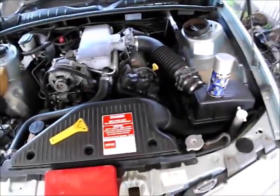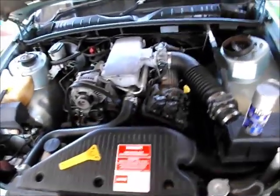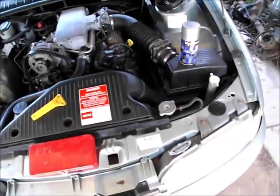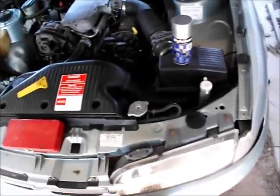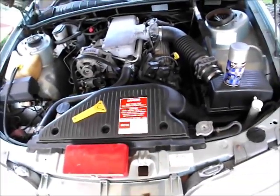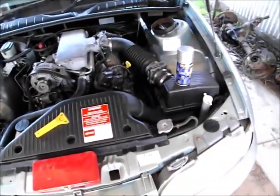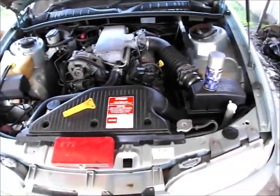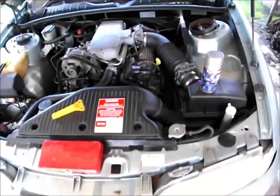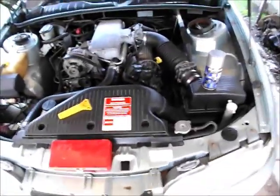I cannot stress enough the importance of replacing thermostats and radiator caps. If the thermostat and radiator cap are older than you can remember replacing, or every 12 months — it doesn't matter what condition the cooling system is in. When you change your coolant, you should change the thermostat housing gasket and the radiator cap. Do I recommend leaving coolant in the car for 100,000 kilometres or two years? Absolutely, unequivocally, no. That's too long for coolant to be in the cooling system. I want you to change your coolant, radiator cap, and thermostat every 12 months.